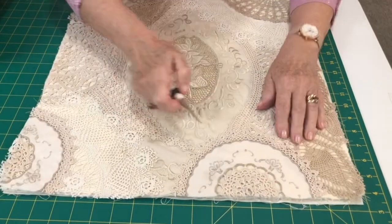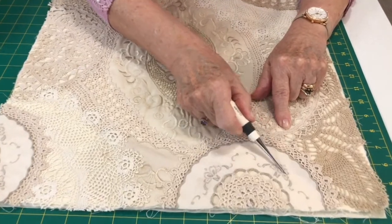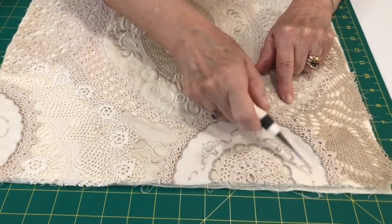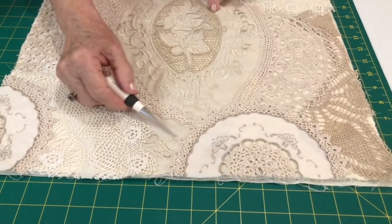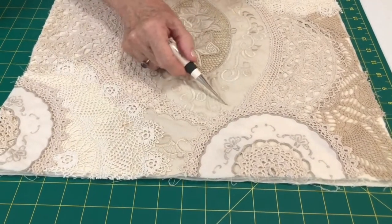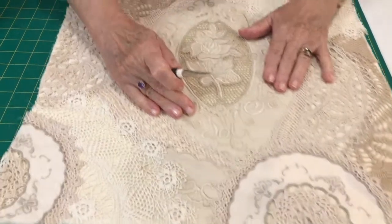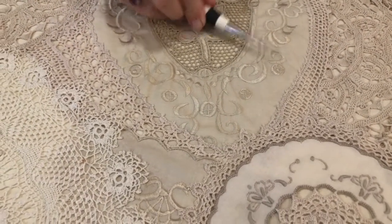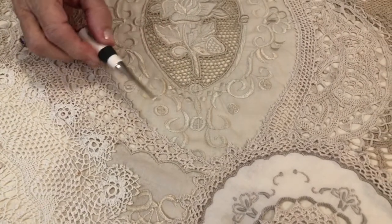The next step, once I've laid it all down nicely, is to stipple quilt through the flat pieces of fabric to secure them. I'm going to do it in the little plain pieces, and I'll do it through some of these tablecloths because they're old and are actually a little bit stretched and full.